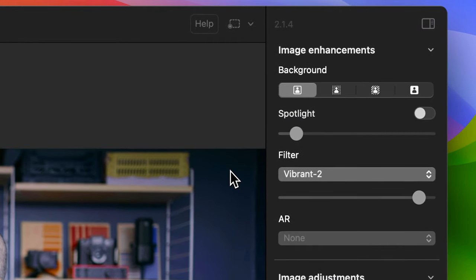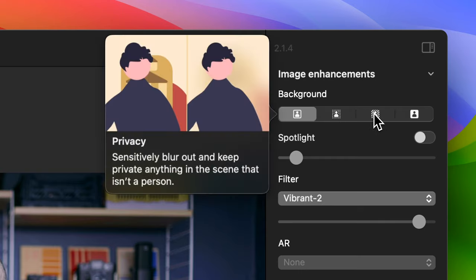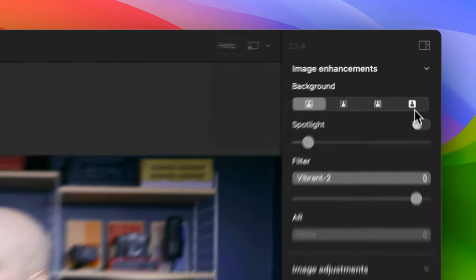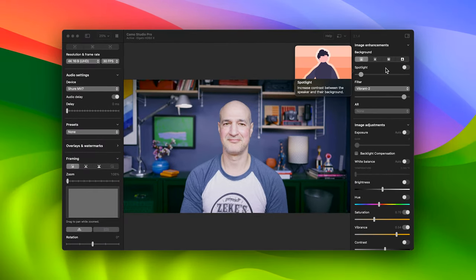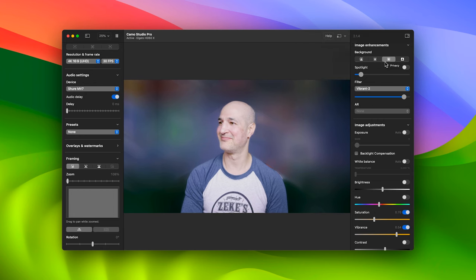If you're not familiar with Camo's background modes, you'll find them in the upper right of the interface at the top of the image enhancement section. There's four of them: Natural, Portrait, Privacy, and Replace. Natural keeps your background just as the camera sees it. Portrait defocuses it to help you stand out a bit better and gives you a more professional feel, and Privacy cloaks it in cloudy mystery. Then there's Replace, which allows you to get really creative. It has two settings: virtual and physical green screen.